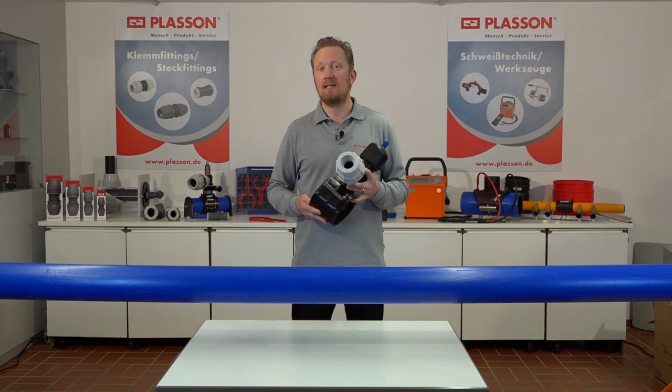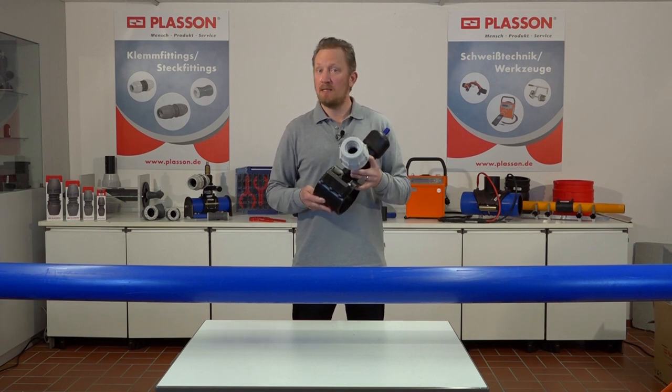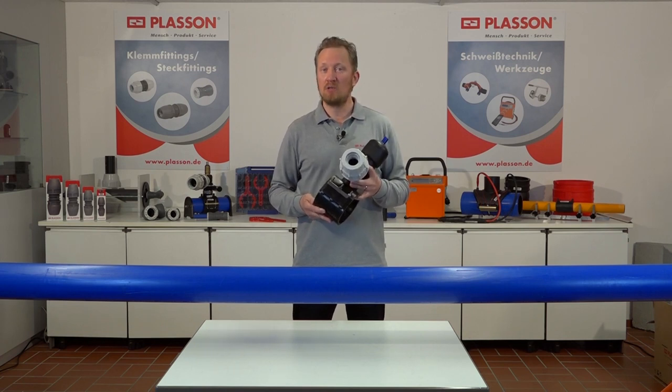Unsere mechanische Ventilanbauarmatur dient insbesondere zum Anbohren ohne Wasseraustritt bei in Betrieb befindlichen Leitungen, zum Beispiel Rohrleitungen aus Polyethylen oder PVC-U. Sie bietet dem Monteur die Möglichkeit, Hausanschlüsse und Einbindungen von Anschlussleitungen sicher, zuverlässig und schnell an beliebiger Stelle der Leitung durchzuführen.